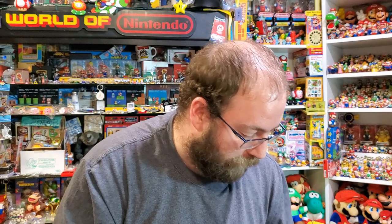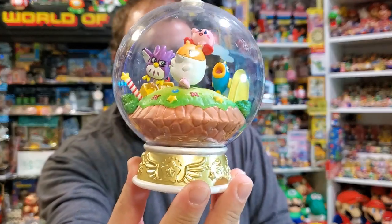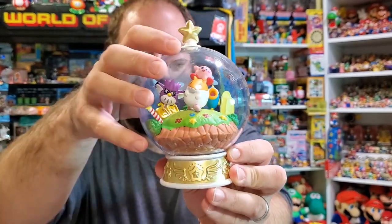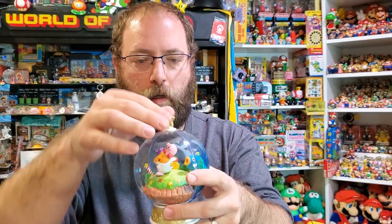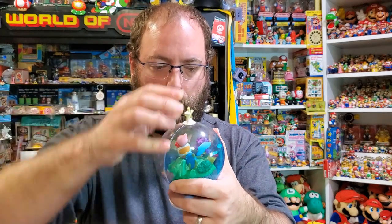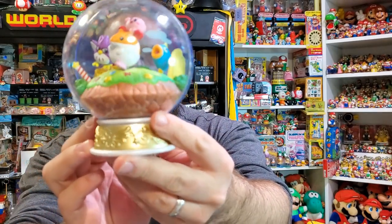There are some DX or Deluxe models of these, and the first is the coolest. It's Kirby's Dream Land 2 with Rick, Koo, and Kine, and Kirby is riding Rick. I think this came out before the set I just showed you, because this is the first to feature the peg and the pedestal. But when it's this size, they really needed to make it much bigger. There's a Maxim tomato and blocks and those weird hills.